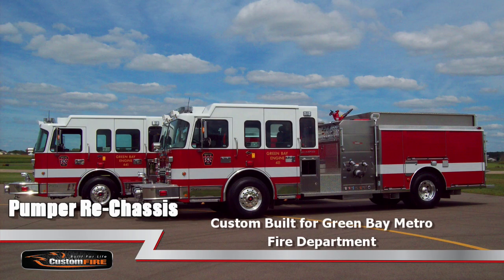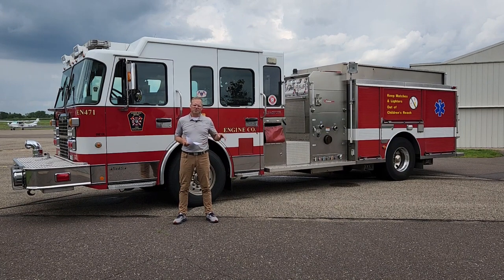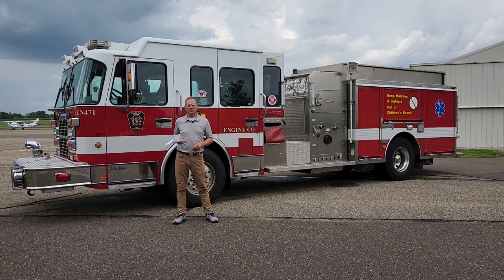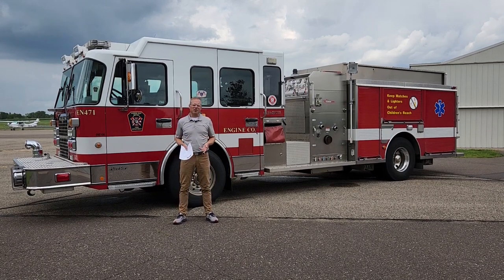Behind me is one of two pumpers we built for Green Bay Fire Department in 2009. This one is the first we're going to receive and it has 146,000 miles on it. I was texting my customer before this video to get more context on the history of this truck — this one did an average run of around six miles out and back, which gives you a sense of just how often this thing is leaving the station and coming back on runs.